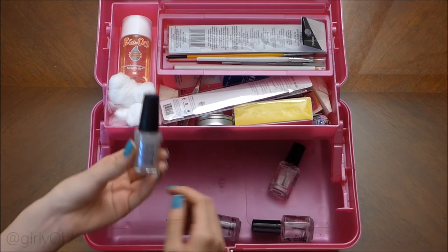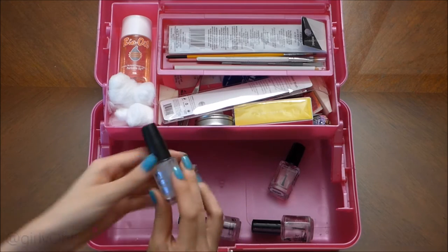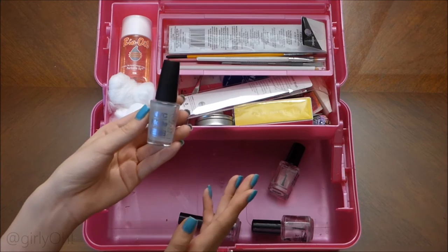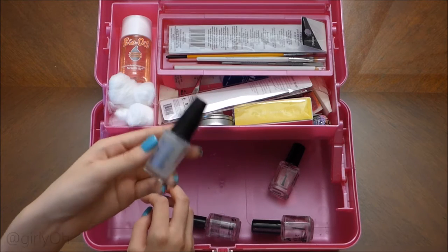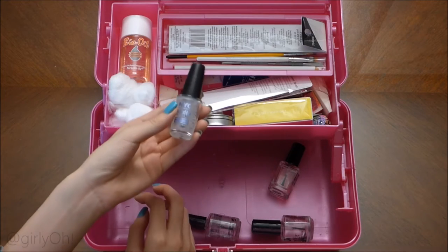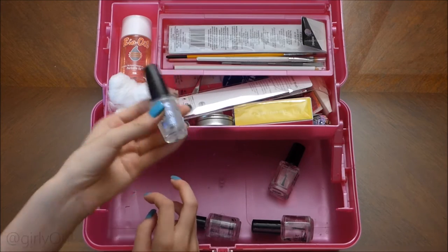This is NYC's Matte Top Coat — it's called Matte Me Crazy. This is my first matte top coat so I don't have anything to compare it to, but it makes my polishes matte. It's only $2 and it does its job.